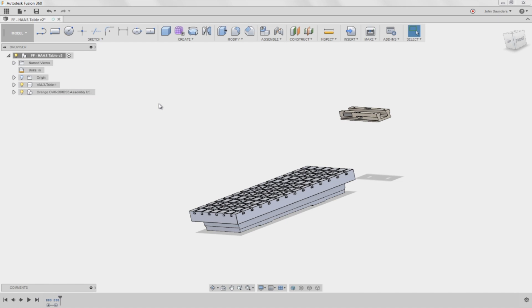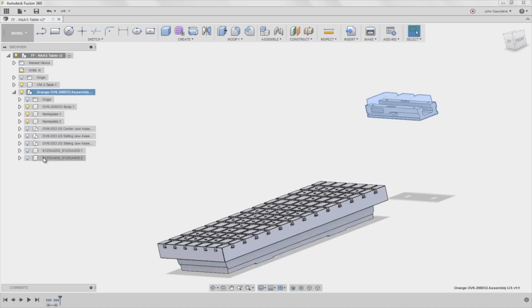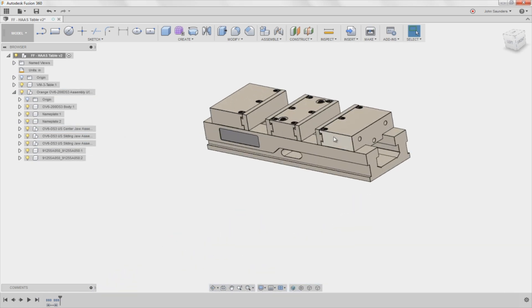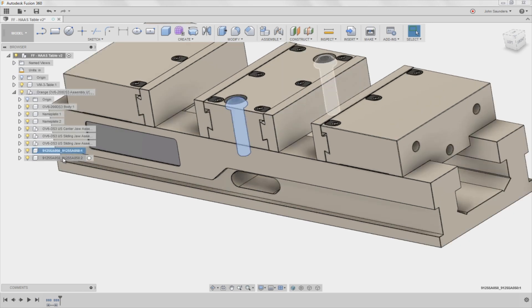Break link. Now I'm also going to do some housekeeping on this vice first. I don't want the screws right here because I want to keep this model as clean and lean as possible. Those screws don't really add any value to me.